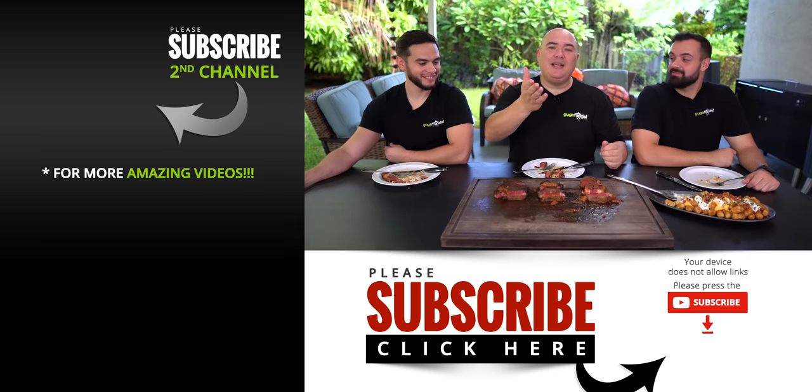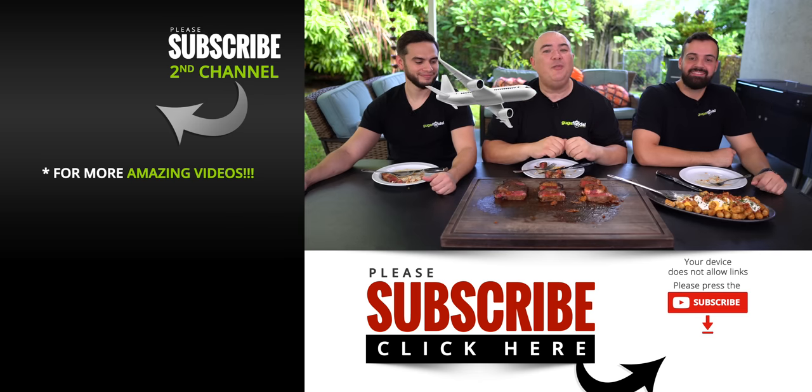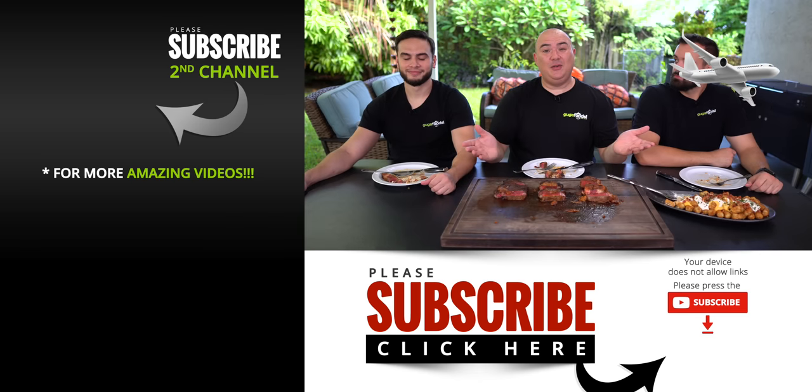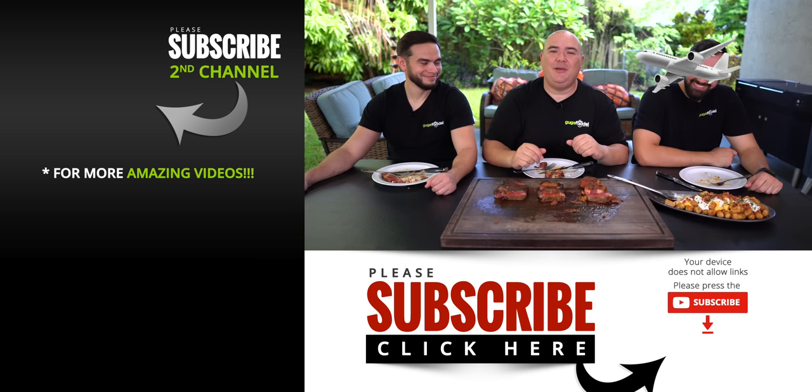Those are the results. I hope you guys enjoyed this video — if you did, hit that thumbs up. If you're not a subscriber, be sure to subscribe for future videos. If you're interested in anything I use, everything is always in the description down below. Thank you so much for watching — see you guys on the next one. Take care!